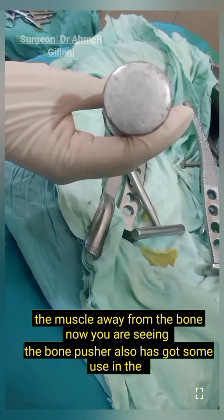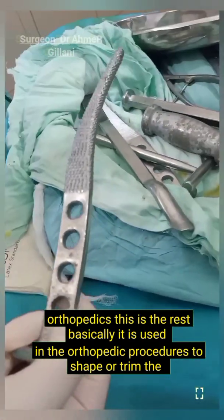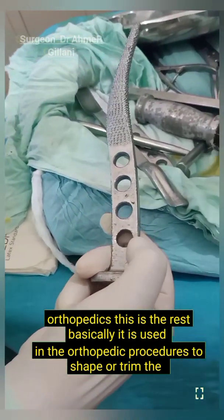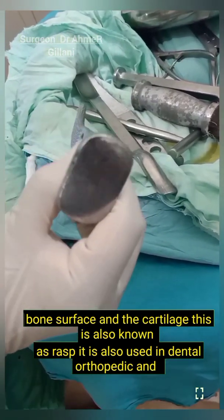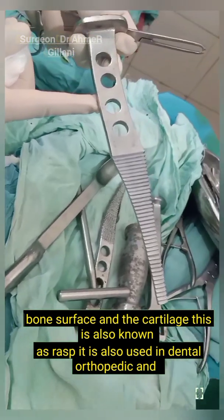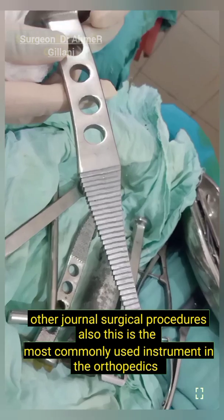Now you are seeing the bone pusher, which also has some use in orthopedics. This is the rasp. It is used in orthopedic procedures to shape or trim the bone surface and cartilage. It is also used in dental, orthopedic, and other general surgical procedures.